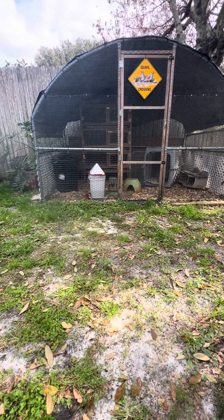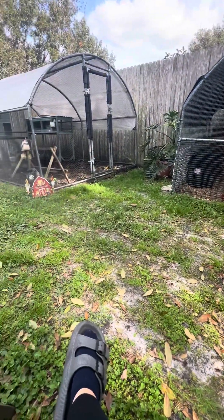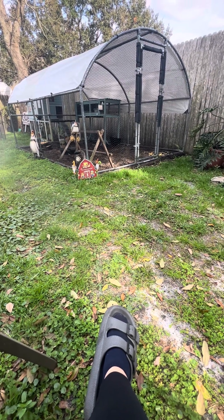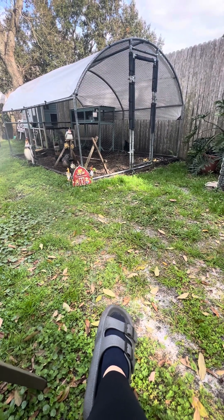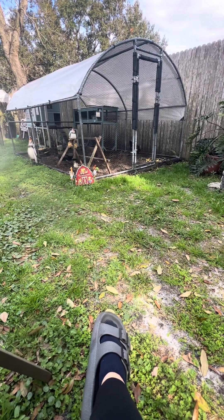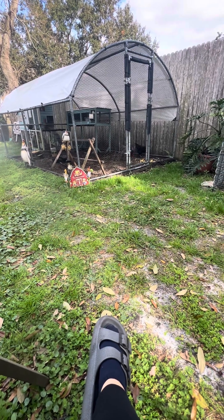Here in Florida, meat birds are kind of a stinky bird if it's hot. They produce a lot of poop and they eat a lot of food. They're butchered at about six to eight weeks old and they make wonderful meat. If you've never eaten a meat bird, you'll never want to eat meat from the grocery store again once you have it — they're really, really good birds.